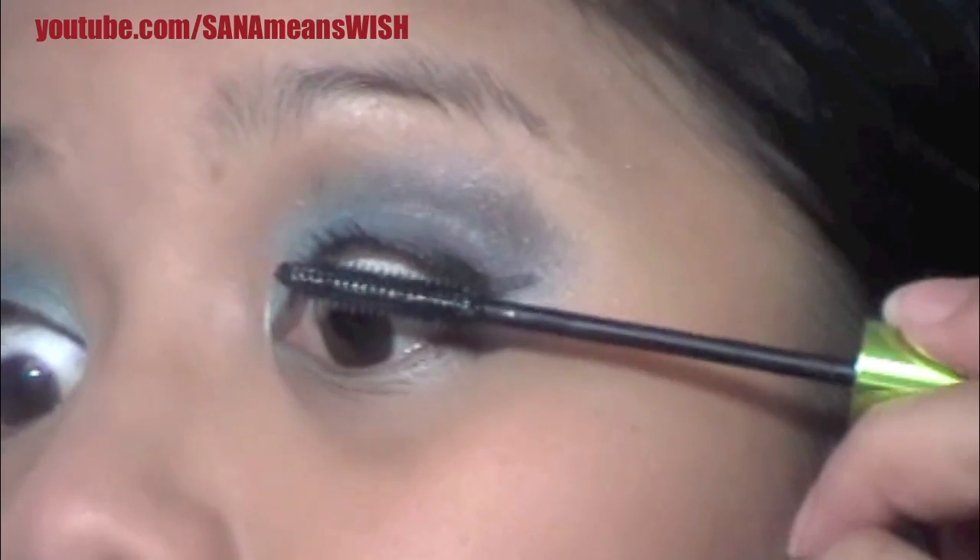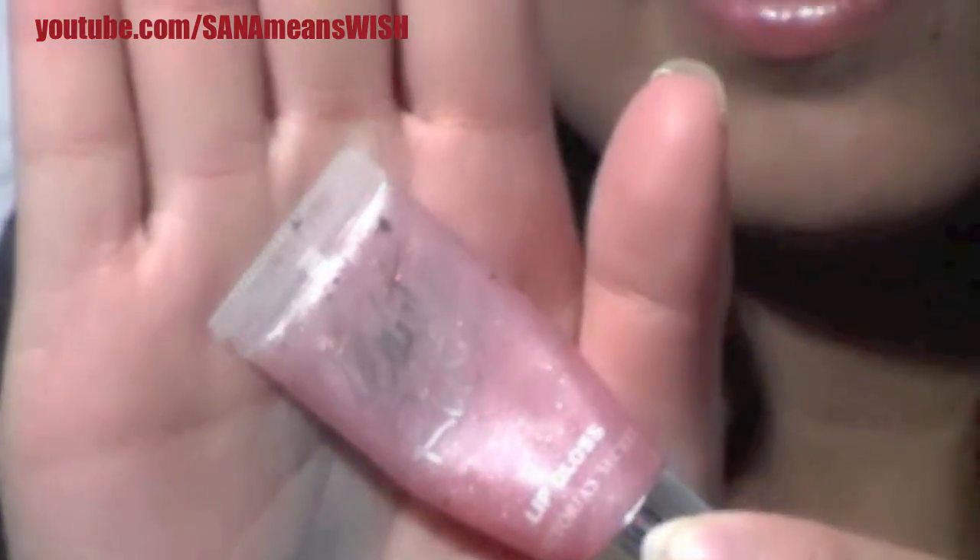Then finish it off with a little bit of lip gloss, because you don't want lipstick on — if you put lipstick on it'll clash with the blue. I'm wearing a very light translucent pink.